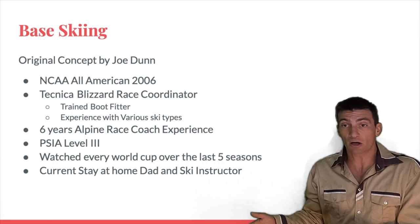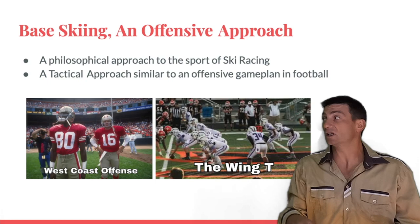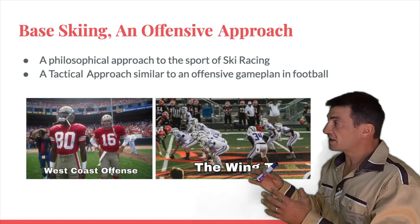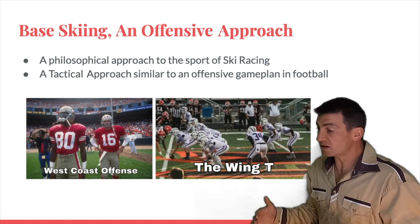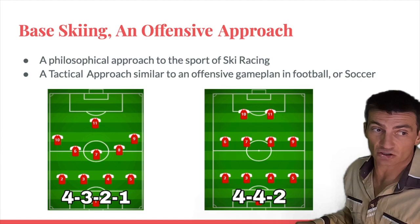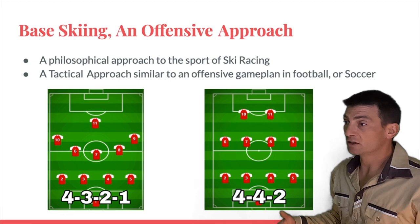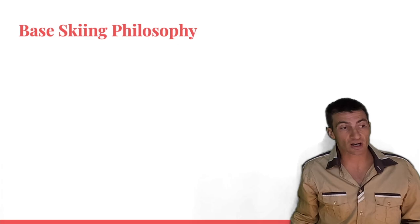I think of base skiing as an offensive approach — similar to an offensive game plan in football. You have the West Coast Offense, the Wing-T, different kinds of game plans that achieve the same objective: winning games and scoring points. Similarly in soccer you have the 4-3-2-1 or the 4-4-2 field position strategy — two different game plans, two different ways of going about the same sport to achieve the goal of winning.